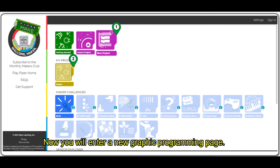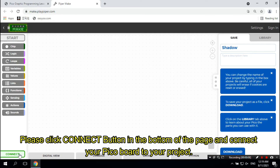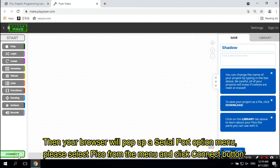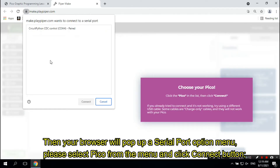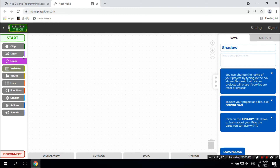Now you will enter a new graphic programming page. Please click the Connect button at the bottom of the page to connect your Pico board to your project. Your browser will pop up a serial port option menu. Select Pico from the menu and click Connect. After connecting, the Connect button will switch to a Disconnect button.